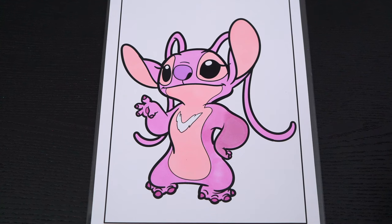Okay, now I'm all finished coloring in Angel. So adorable. Now lastly, let's color in the background behind her a light blue.